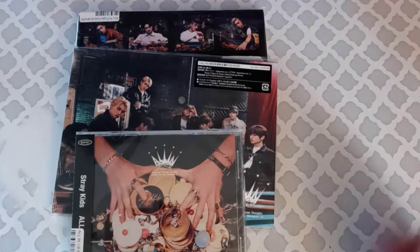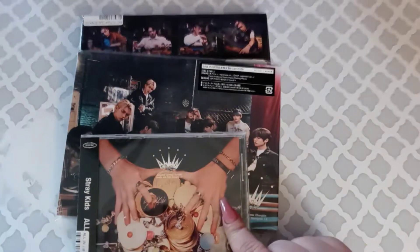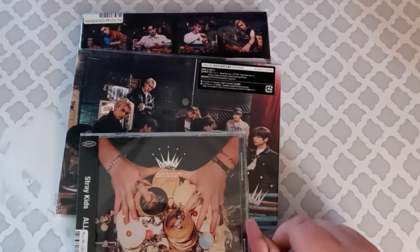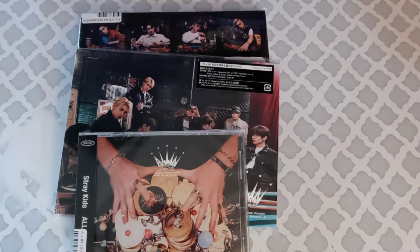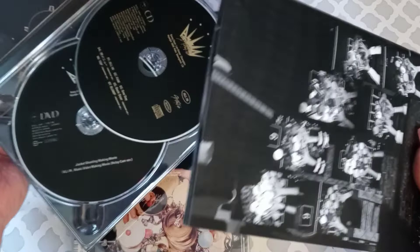Hello everyone and welcome back to another video. Today I'm going to be unboxing three of the four All In albums. The All In Version A, which is this guy, I unboxed off camera — this is just what it looks like.